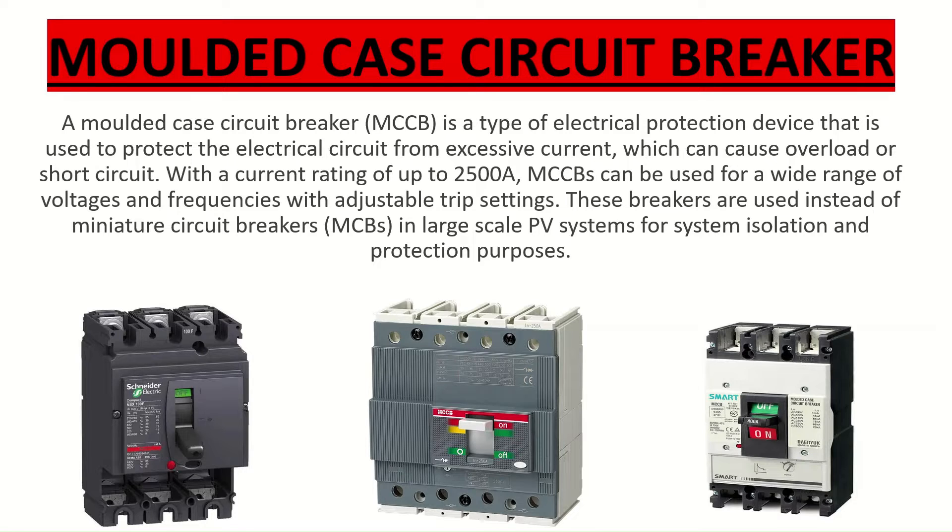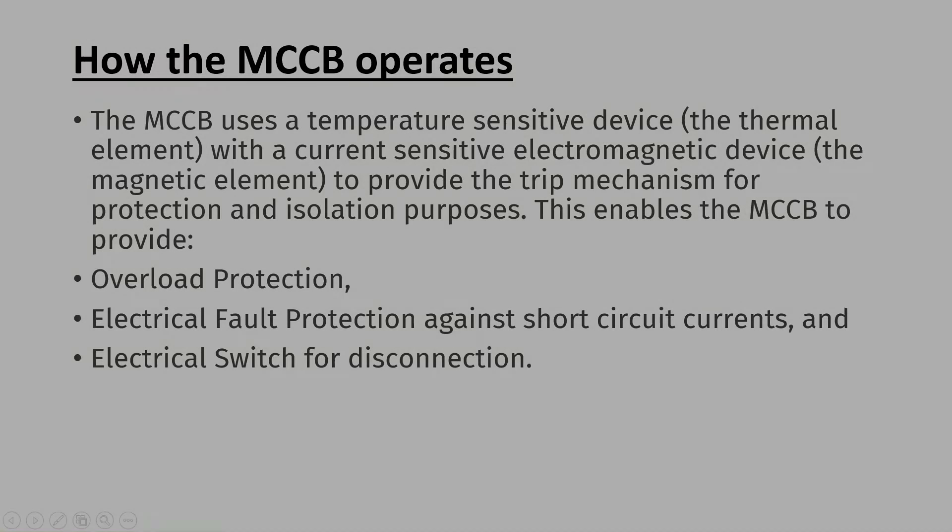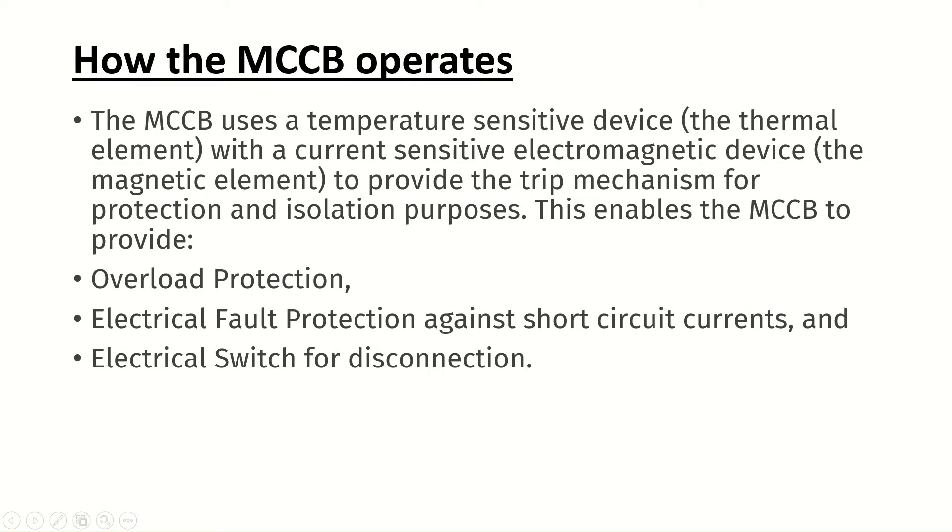Next is how the MCCB operates. The MCCB uses a temperature-sensitive device, the thermal element, combined with a current-sensitive electromagnetic device, the magnetic element, to provide the trip mechanism for protection and isolation purposes. This enables the MCCB to provide overload protection, electrical fault protection against short-circuit currents, and an electrical switch for disconnection.